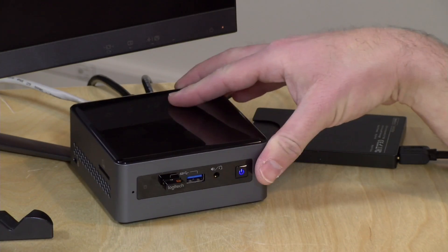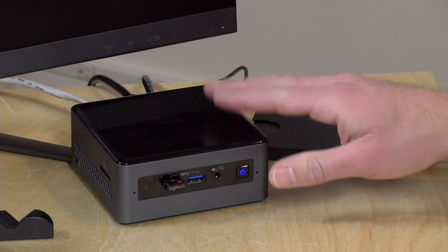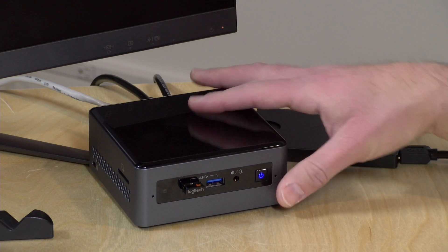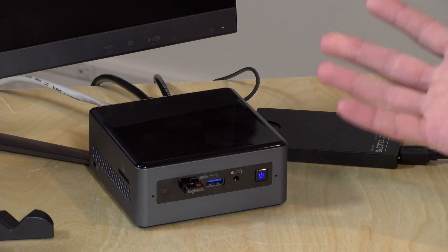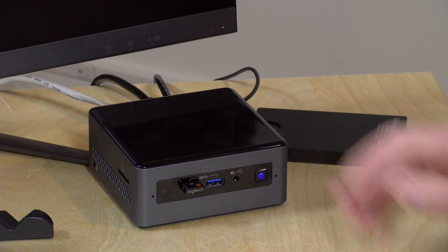Hey everybody, it's Lon Seidman and we're back once again with our sponsored monthly video from Plex. Today we're going to be exploring Gemini Lake a little bit more. We got in a couple of these Gemini Lake NUCs running with the new low-end chipset from Intel, and what we're going to be doing is seeing how well these little boxes do for hardware transcoding in Plex.